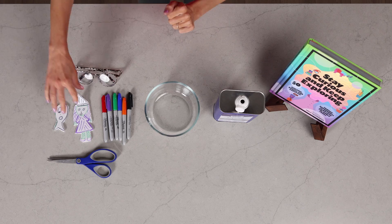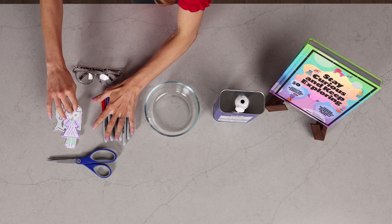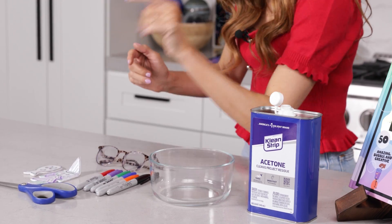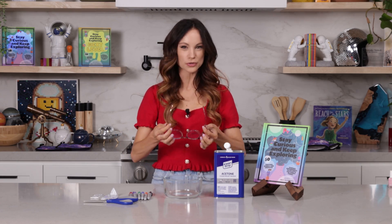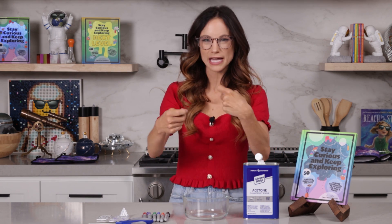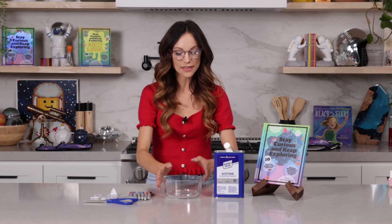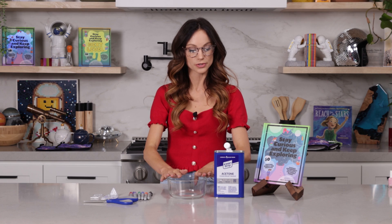For this one, what you need is styrofoam — you can just use a leftover cup from a fast food place — some markers to draw on your styrofoam and make it fun, scissors to cut out your styrofoam, safety glasses because we're dealing with acetone here, and parents and adults, because we're dealing with acetone, this is something you should do and maybe have your children watch. You just don't want them touching or ingesting acetone. And then a bowl to put your acetone in.